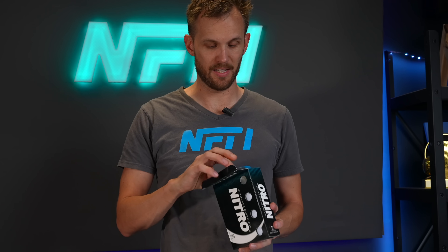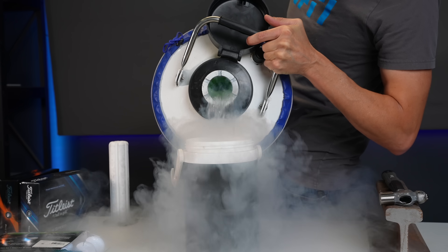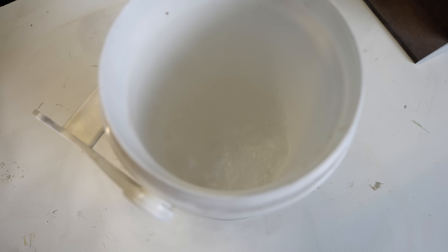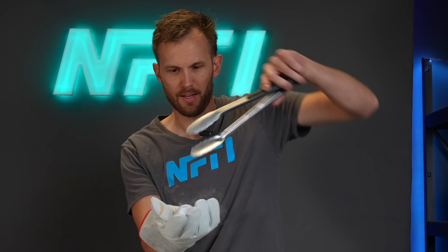This right here is the kind of golf ball I did the short with — the cheapest golf ball I could find. It was like eight bucks for a 12-pack at Walmart. Let's recreate what I did in the short and see if it happens again. Cheap golf ball, liquid nitrogen, and one very cold golf ball.